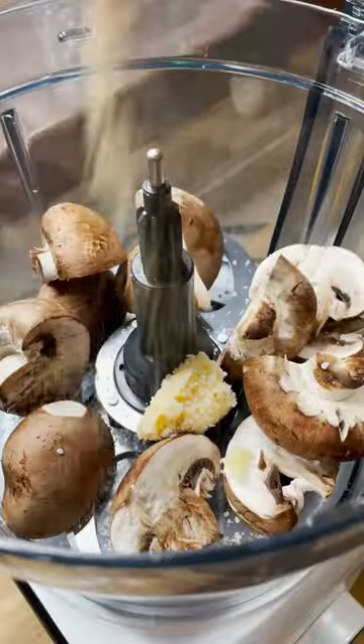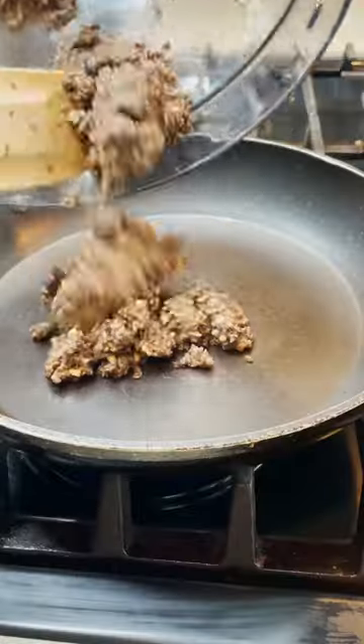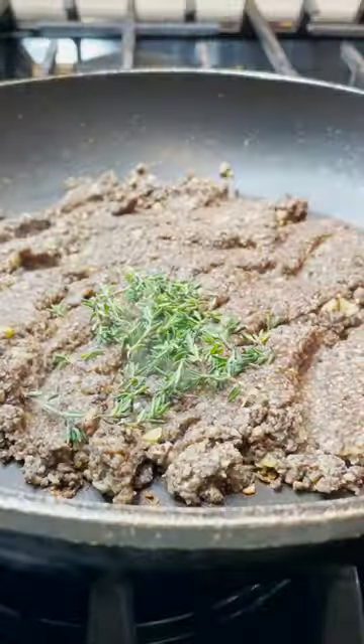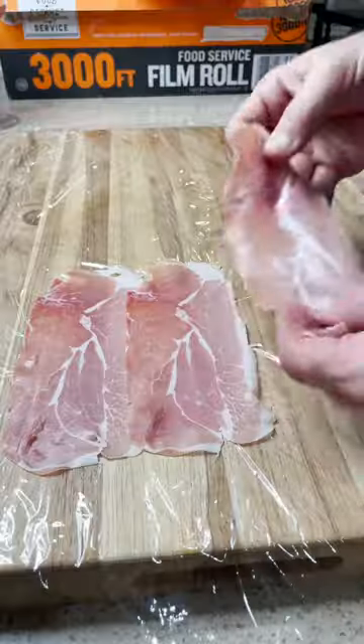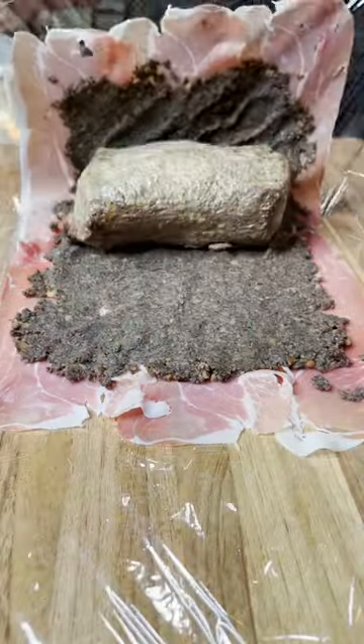We're going to get some mushrooms, put those in a food processor with salt, pepper, garlic, and then we're going to add in some chestnuts for added flavor. Then we're going to take a sauté pan, add some fresh thyme, lay out some prosciutto, and add that mushroom mixture that's got all of the moisture out.